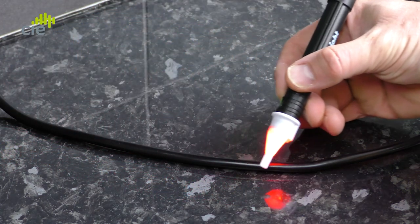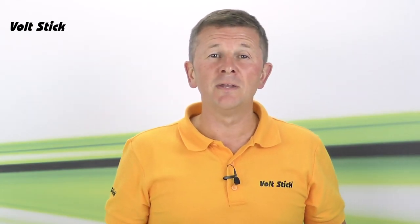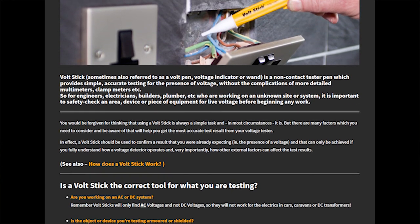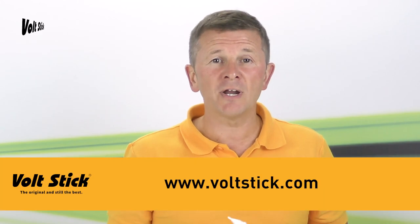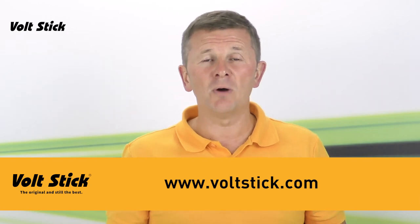Now that you've confirmed your Volt Stick is working correctly, you can repeat this procedure on what you need to test. And when you finish testing, always double check the Volt Stick was working correctly on that known live source again. If at any stage you don't get the result that you're expecting from your Volt Stick, check out our How to Use Volt Stick blog. You can find this along with the whole Volt Stick range on our website at www.voltstick.com.